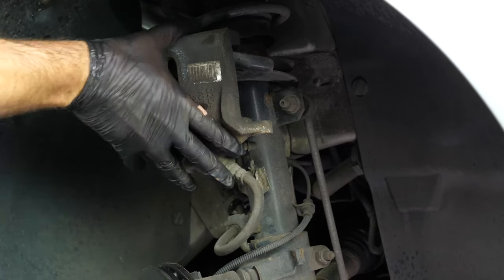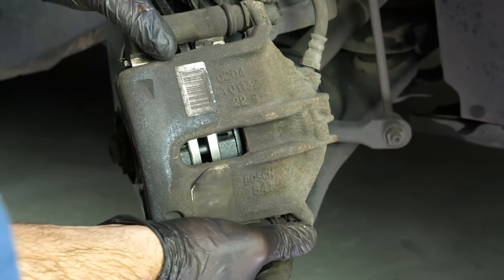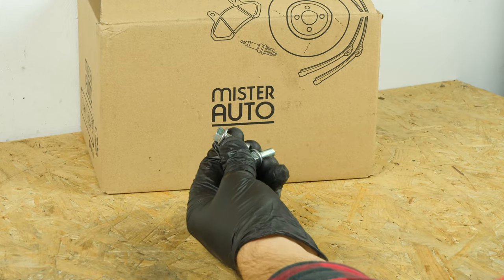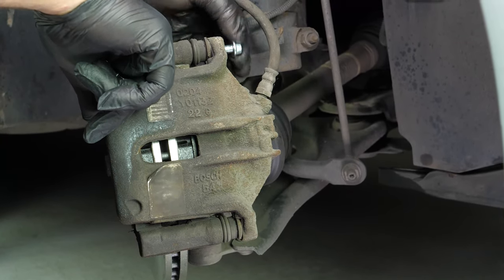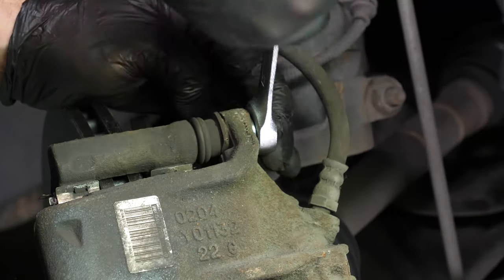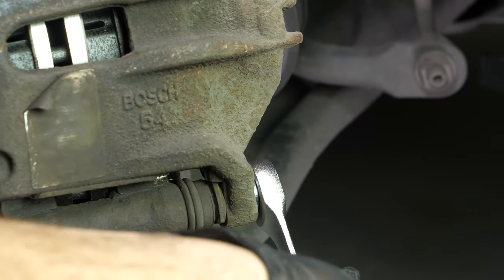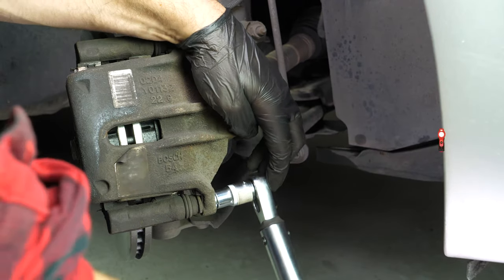You can now replace the caliper and screw the lower caliper mounting bolt back on. Don't forget to use the new screw supplied, which has been pre-coated with threadlocker. Finish off the tightening with a Torx wrench.